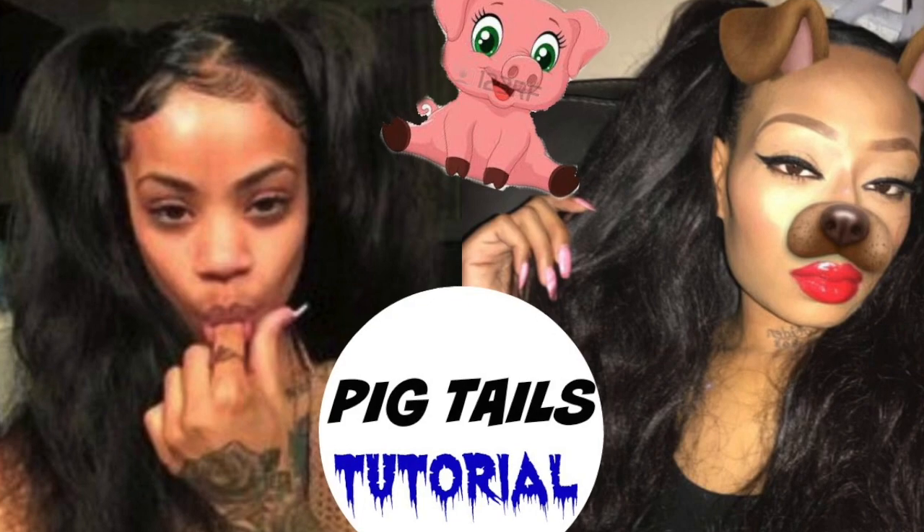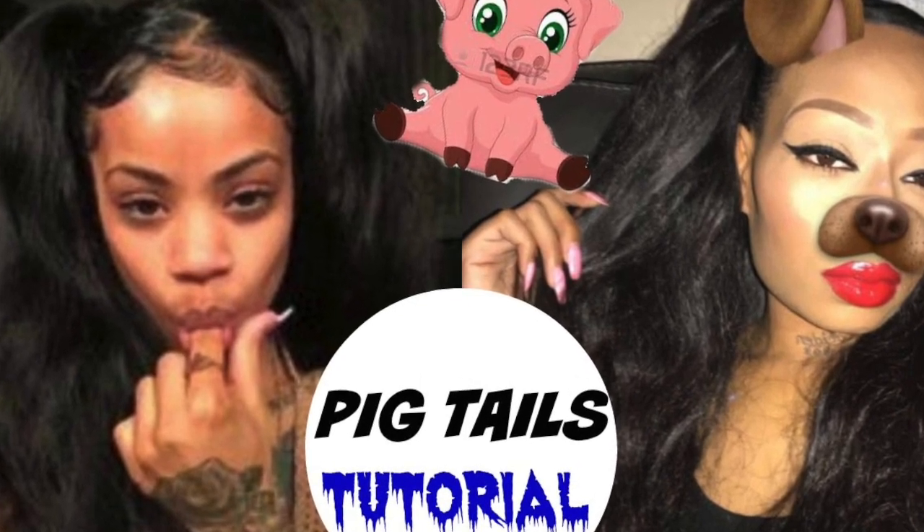Hey girlies! I know you guys love my hair video, so I just decided to record me getting my pigtails done. I wanted to try something new and I thought it would be a fun experience.